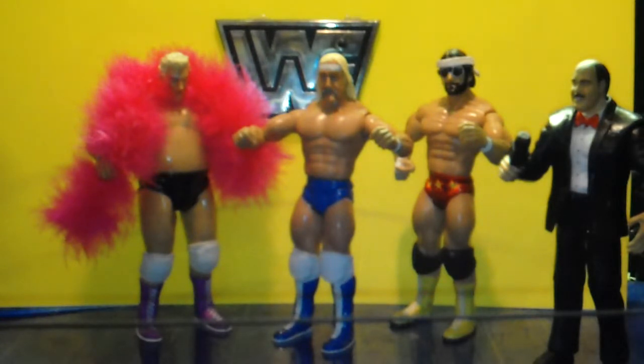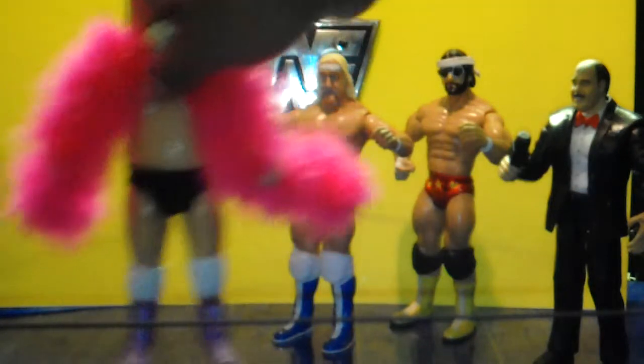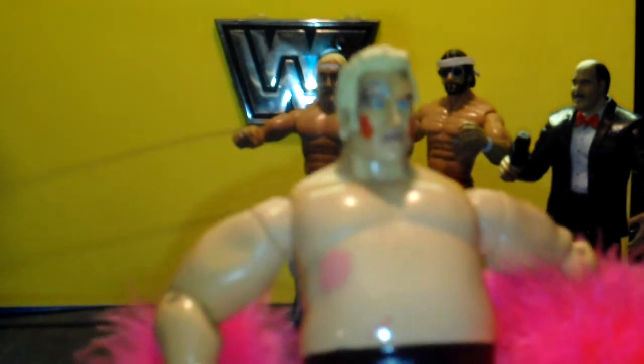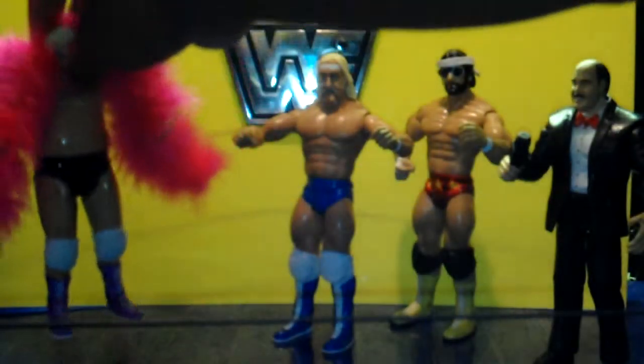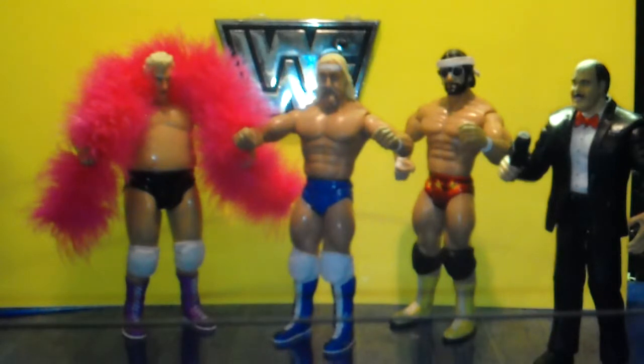So here they are, three guys that they didn't make but I did. Let me give you some detail on the Adrian Adonis — I even have the makeup on the face. You see the classic Adrian Adonis, which obviously I made from Dusty Rhodes. Sorry, big dust.